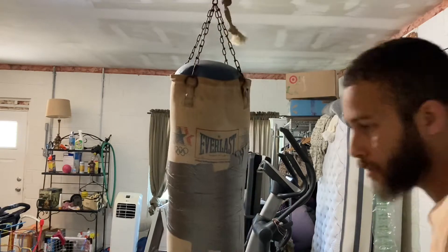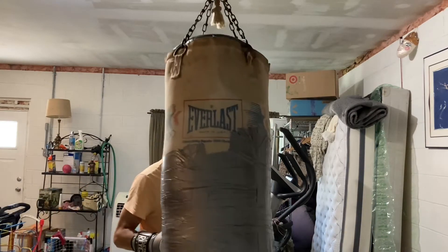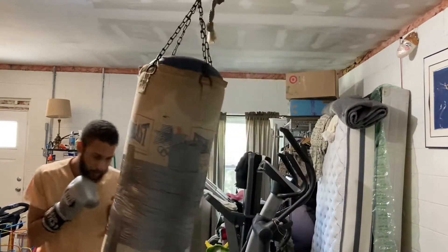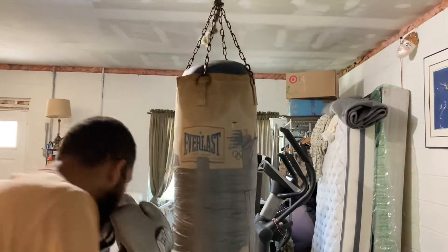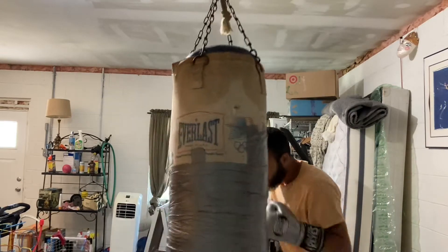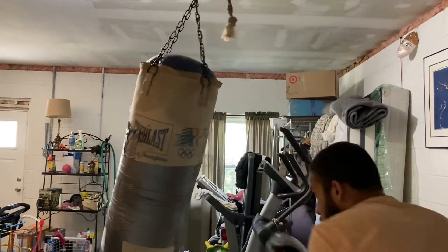I got a wet spot over there — gotta be careful of that wet spot.